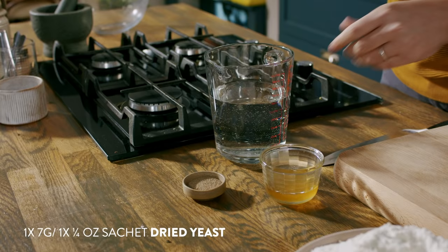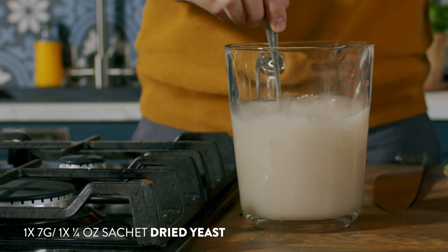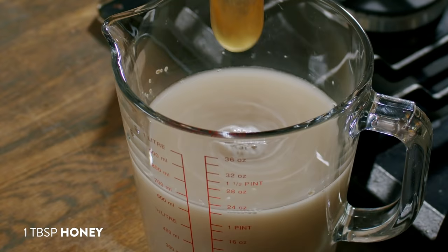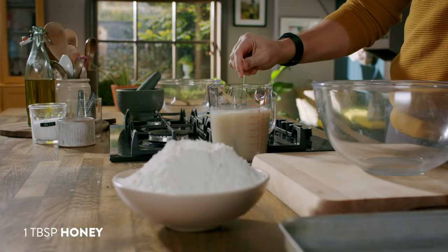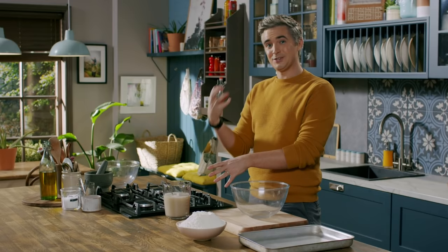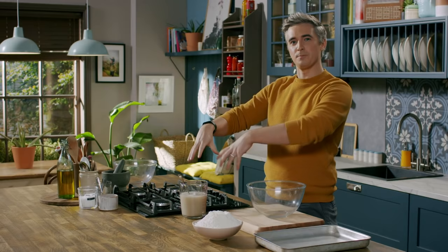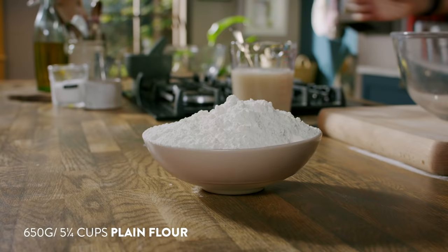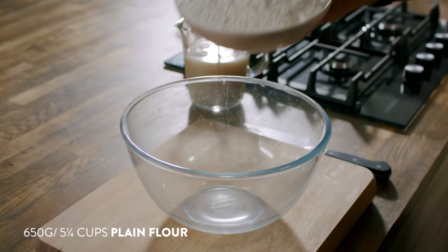We're going to start off by adding some yeast to some warm water with a little bit of honey to help activate it. And then once that blooms, straight into our dry ingredients. Because I'm using dried yeast here, I'm going to allow it to bloom — it takes about 15 minutes. The warm water and the sweetness of the honey is going to activate the yeast and you should see a beautiful layer of foam building up on top. While that's foaming, we're going to get on with our dry ingredients: plain flour and some salt into the bowl.